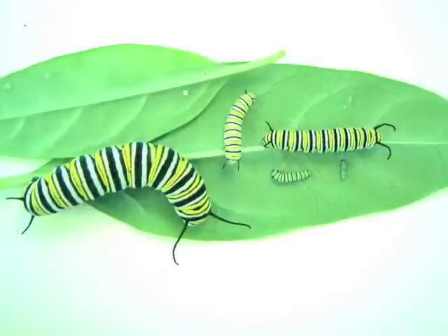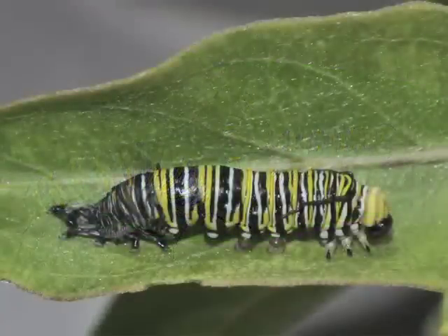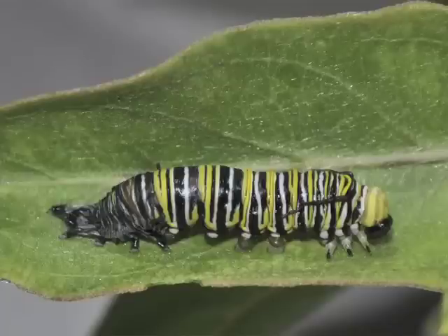Monarchs in the next stage can be called caterpillars or larvae. Caterpillar is a more specific term for moth or butterfly larvae. Monarch larvae go through five instars. Between successive instars, the caterpillar molts or sheds its skin. After molting, monarch larvae usually eat the shed cuticle, thus recycling useful nutrients.